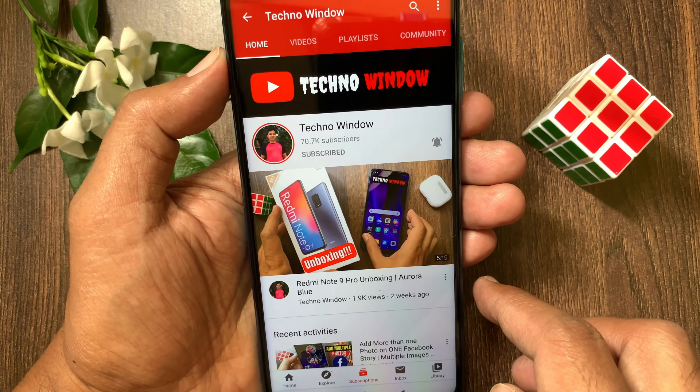So these are the steps to hard reset Samsung Galaxy A33 5G. Hope this video helped you. Please subscribe to my channel by tapping the subscribe button, and also tap the bell icon to receive notifications about all new videos.